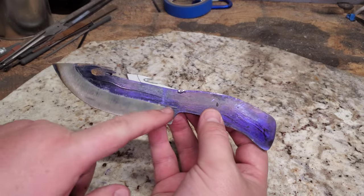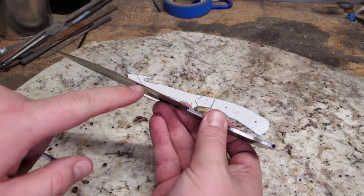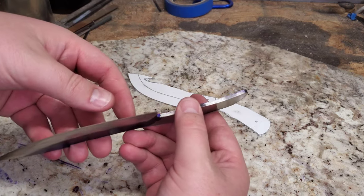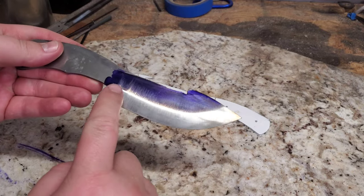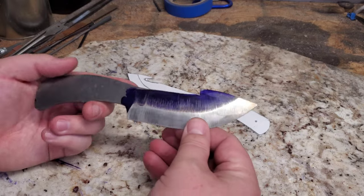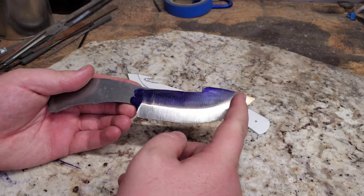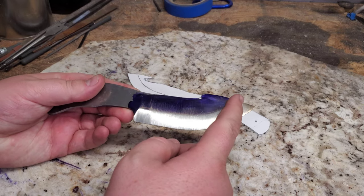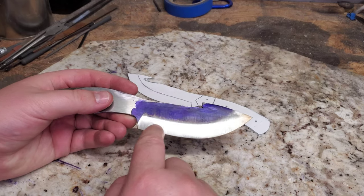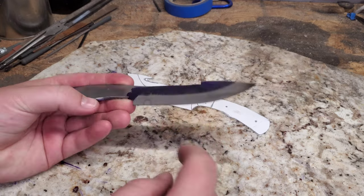Alright, so we got the bevel in. You can see the line there — we got it up pretty close. Our edge here is about the thickness of a dime, should be pretty good. Same thing on this side up to our line. I used to use a jig, however I have enjoyed doing the freehand. You have a little more control. It is a little bit harder with the four inch belt. Hopefully one day I'll have a two inch — that might make it easier. You can just more easily spot the differences and adjust where it's needed.